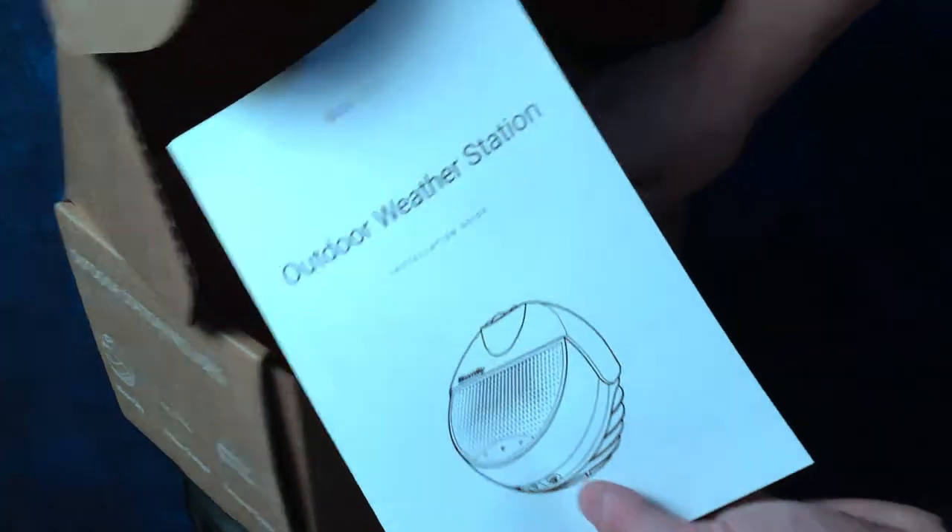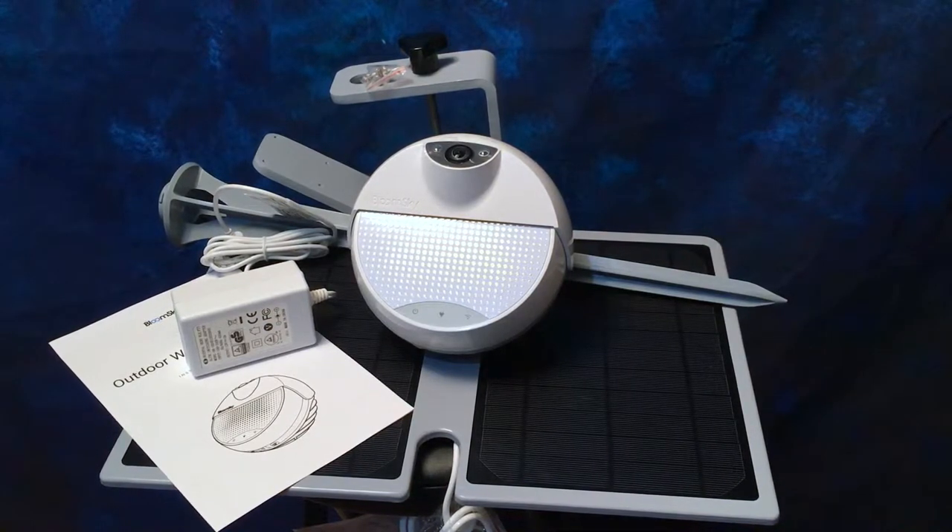And the instruction manual. There you have it — this is the BloomSky weather station.